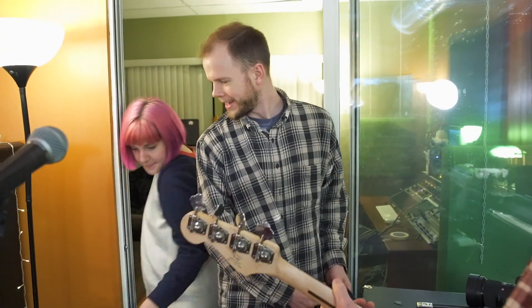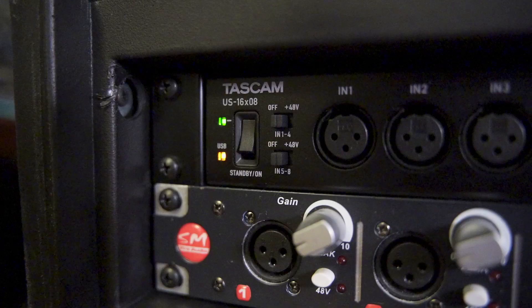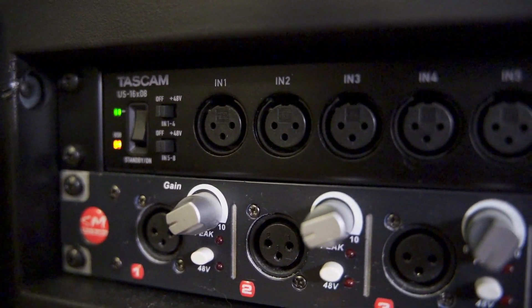So as usual, we've got Sam and Mark doing the engineering for the session — I'm just gonna sit back and enjoy, maybe hit spacebar on this guy. We'll see. We're gonna be recording Danny and the Parts, a three-piece rock band, simultaneously to our Tascam unit alongside our Symphony. Let's hear if we can tell the difference between the two.